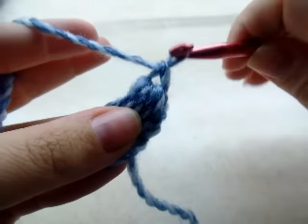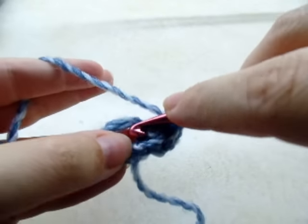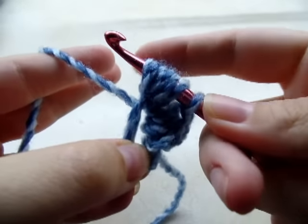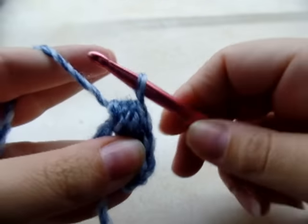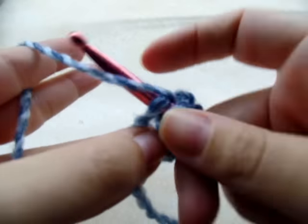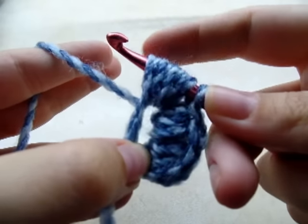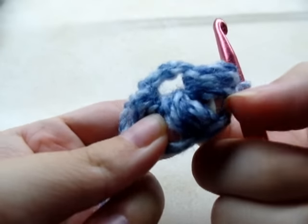Then chain one to hold it in place. Now you want to do another puff stitch: yarn over, draw up a loop - that's one, two, three, four times - nine loops on your hook, yarn over and go through all nine loops, and chain one again. So now I have three puff stitches with a chain one in between each one.